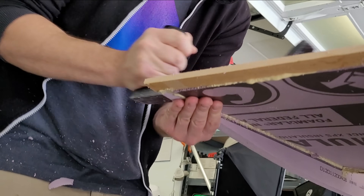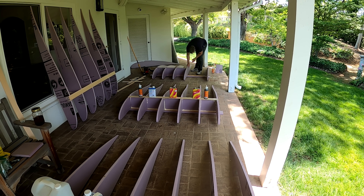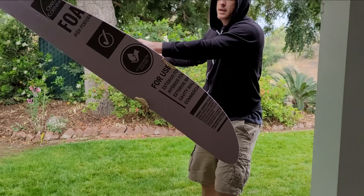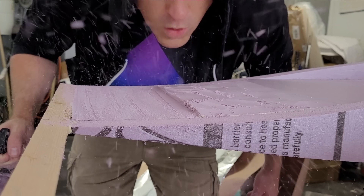Hey, this is Kevin from ThinkFlight, and today we are going to begin building my first man-carrying project. I've never built big, but today we are going really big. Let's get started.